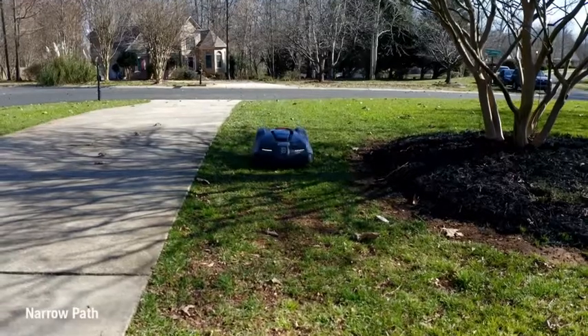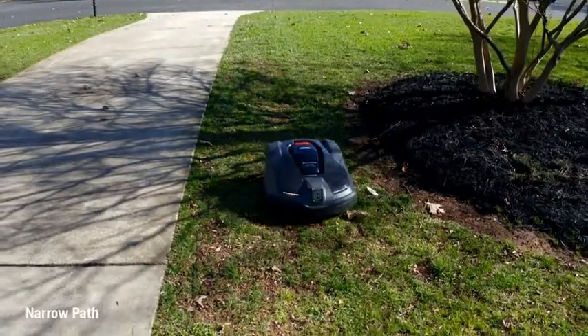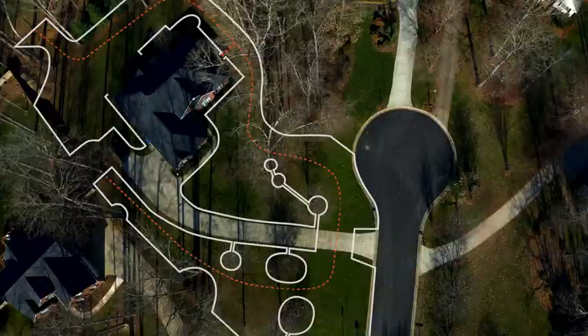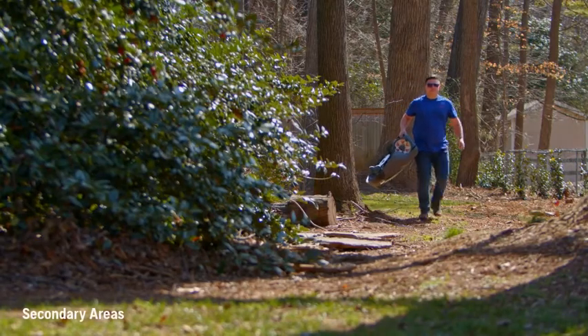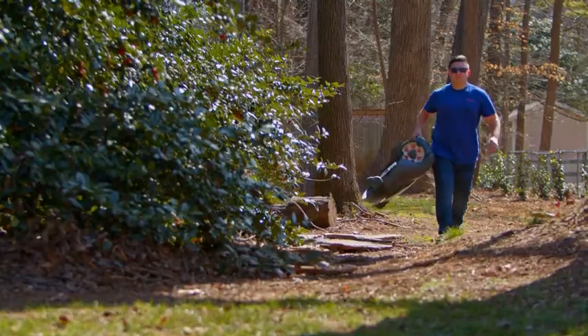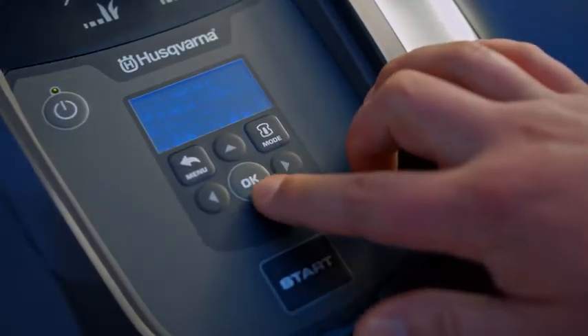If your yard has separate sections separated by narrow passages of about 6 feet or less, create separate paths for each remote area of your yard using the guide wire. Or, you can create a path around the fenced-in area and carry the auto mower to the separate sections of your yard. In the menu, you can set how often the auto mower should go to the separated areas of your yard.